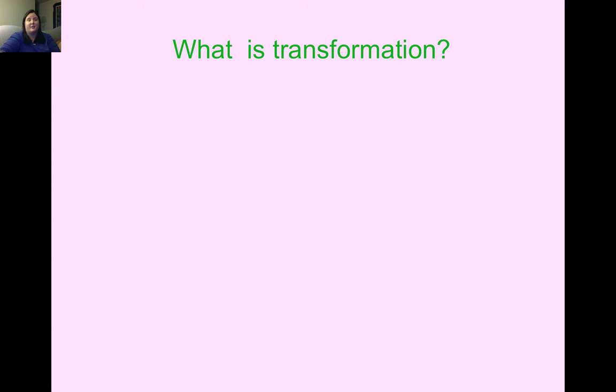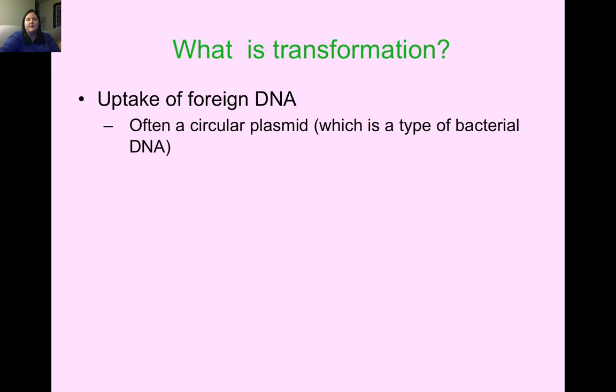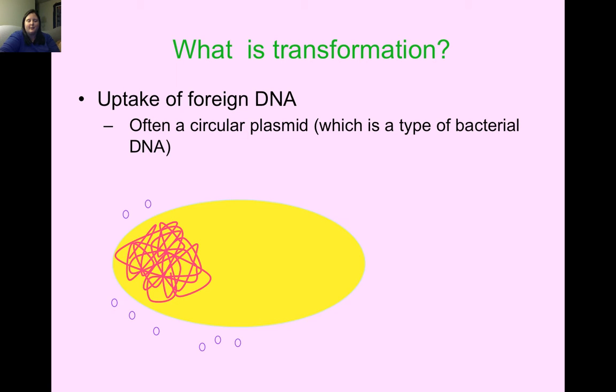Transformation is when DNA from one organism uptakes foreign DNA — it takes in DNA from a different organism. This DNA is often a piece of a circular plasmid, which is a piece of bacterial DNA. Scientists have genetically modified this plasmid to include DNA from the host organism — in our case, from the jellyfish.